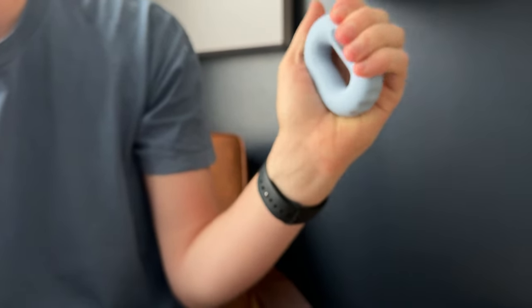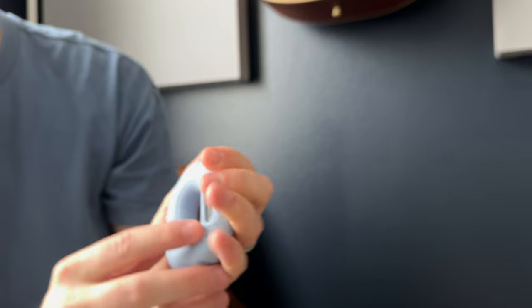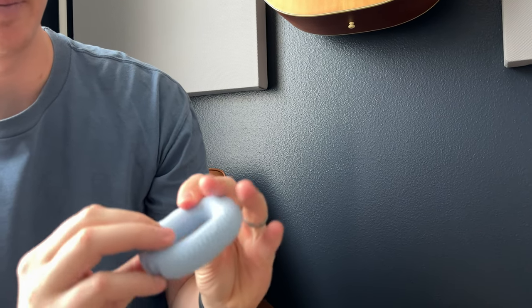So you just squeeze it, and that gets it going, just like that.